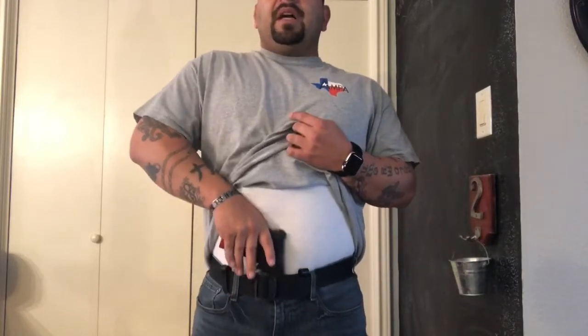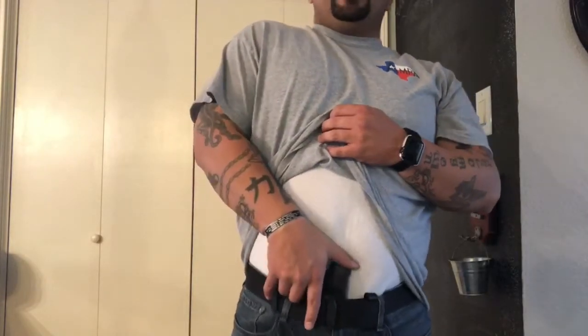Before I start using this holster regularly, I'm going to have to get used to drawing from it. Normally I grabbed the gun and got a nice good purchase on it. I don't like that — and I'm telling you right off the bat, this is the first time I'm putting this on, you guys are seeing this as it's happening. I like how it feels and looks — gun is lower, no printing — but drawing may be a problem. For a quick draw, that's something I'd definitely have to practice. The pistol grip is sitting right on my belt line, which causes an issue, and with this mag extension I can't get my hand back up in there properly.